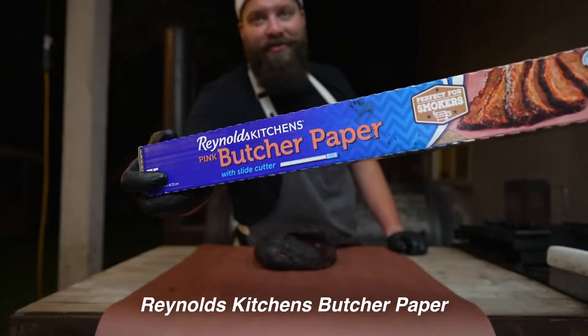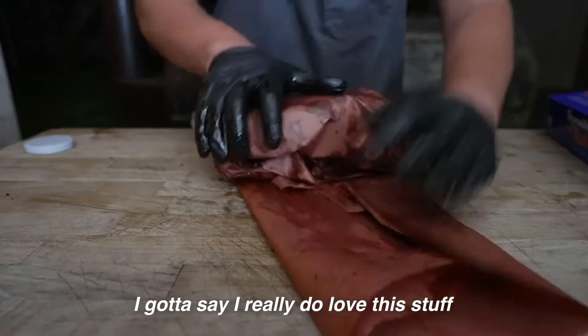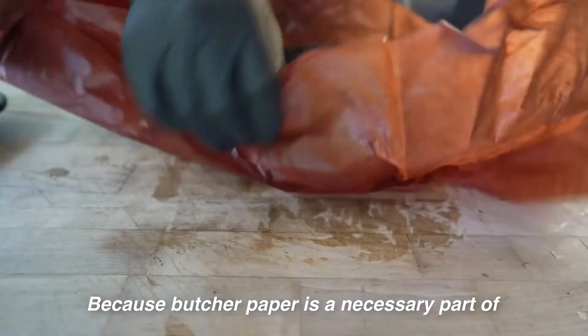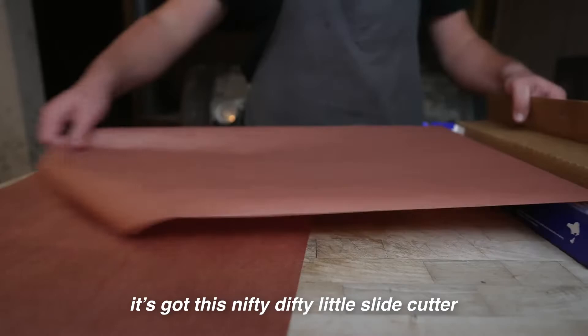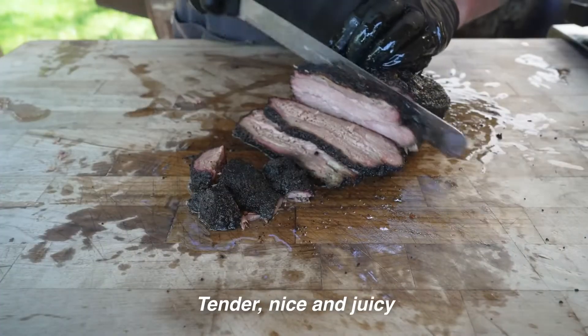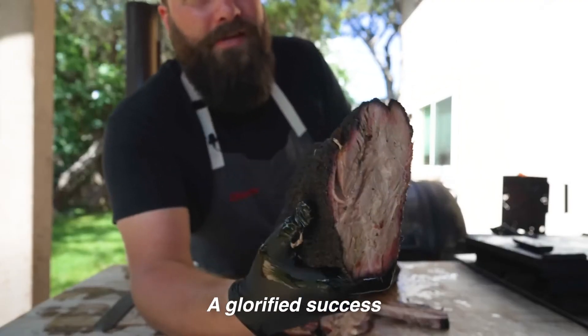It's time to wrap it up using some Reynolds Kitchens butcher paper. I gotta say I really do love this stuff because butcher paper is a necessary part of any backyard barbecue's toolbox. But most importantly, it's got this nifty little slide cutter. All right, tender, nice and juicy — a glorified success.